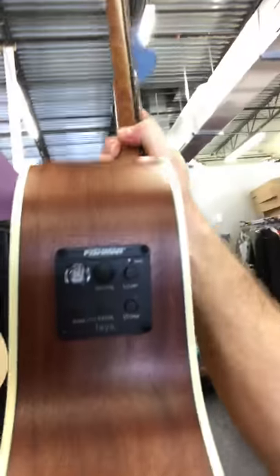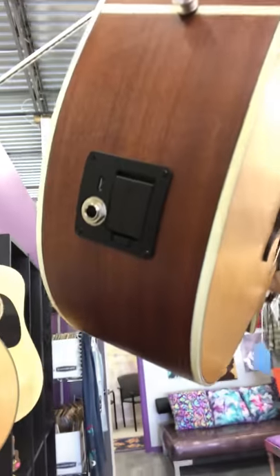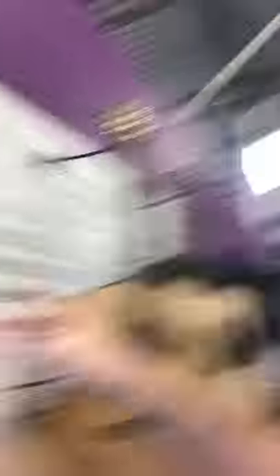This one has a Fishman preamp with a built-in tuner and a quarter-inch input. This guitar would be great for somebody that's playing live, playing rhythm, and also lead where you need to reach those notes high up on the fretboard.